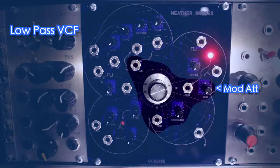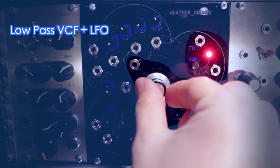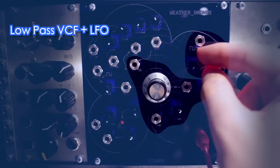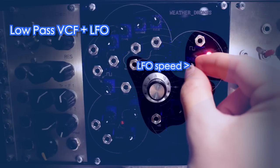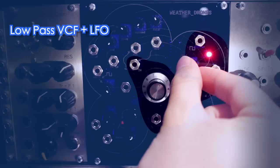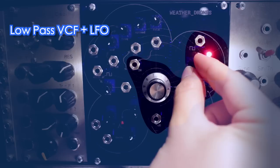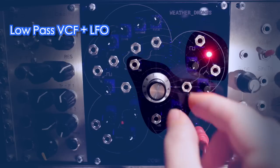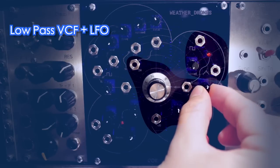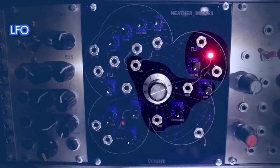If unpatched, the attenuated filter modulation input receives the signal from the triangle-wave LFO on the right side. The LFO goes into audio range and also offers a square wave output.